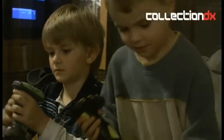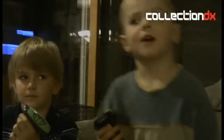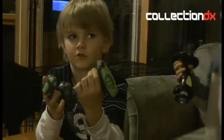This is Josh from Collection DX and these are expert toy reviewers Nathan and Justin. Justin is five years old and Nathan is seven. Today we're going to show everyone Battle Strikers.